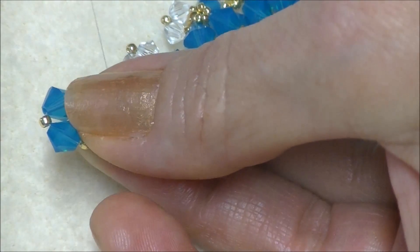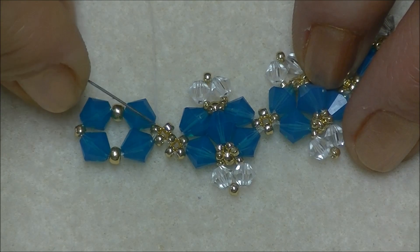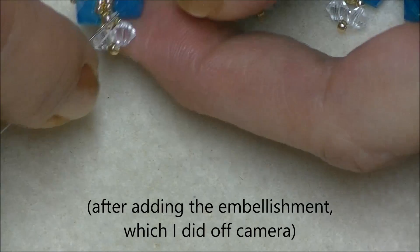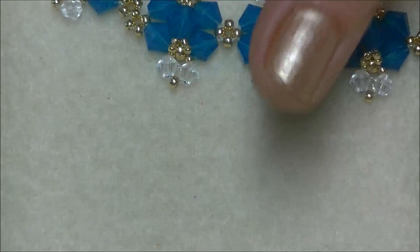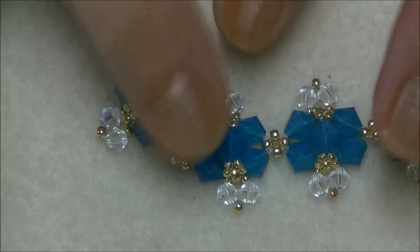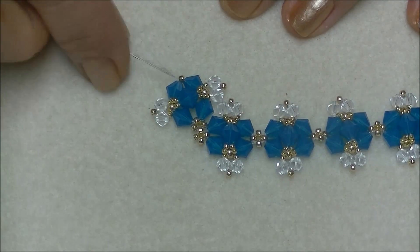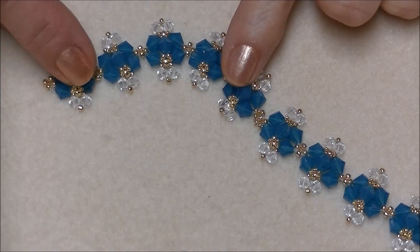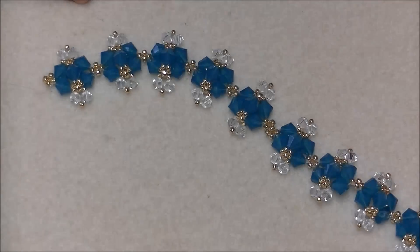I've sewn through my entire unit and I am exiting the 11/0 that I connected to. Now I'm going to sew through the bicone crystal and the 8/0 and make my embellishment. We will then sew all the way around until we can get to this 11/0, and we'll add another picot. You can see our necklace will turn here now. We'll add our picot and make six more units going this direction — same thing, exactly the same. I finished my five units extending from the two little units of 11/0 seed beads that we did at the end of our 12-unit strand.